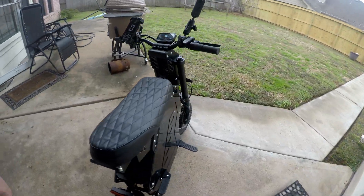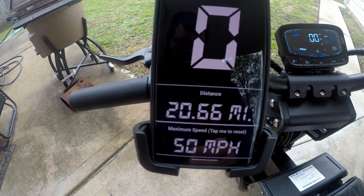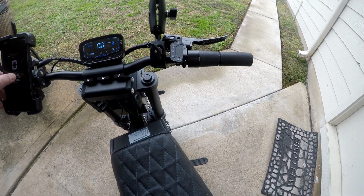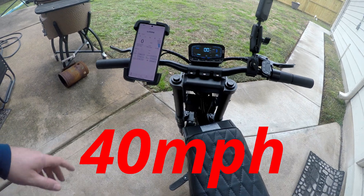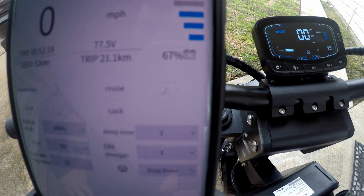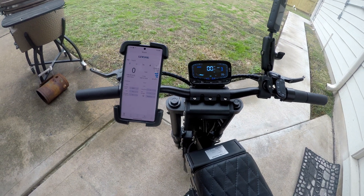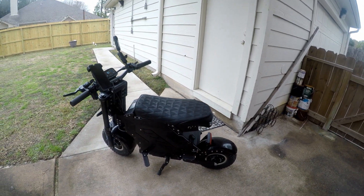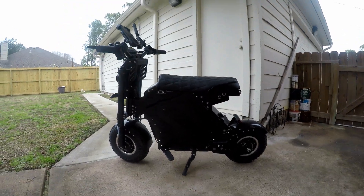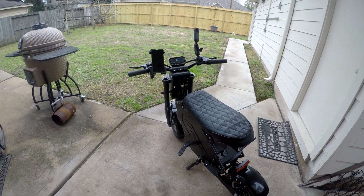Alright, I'm home - my GoPro battery died on me. So we did almost 21 miles; top speed was 50 miles an hour. I'd say 75 percent of the trip was at high power. The app is saying 67 percent battery left, so if we did 20 miles with 67 percent remaining, maybe it would get 50 miles - that's pretty good. Anyway guys, that's going to do it for this one. Like and subscribe, let me know if you have any questions, and have a good one - I'll see you next time.